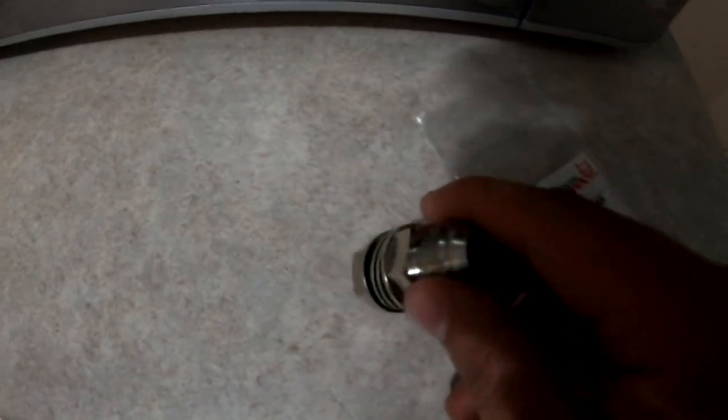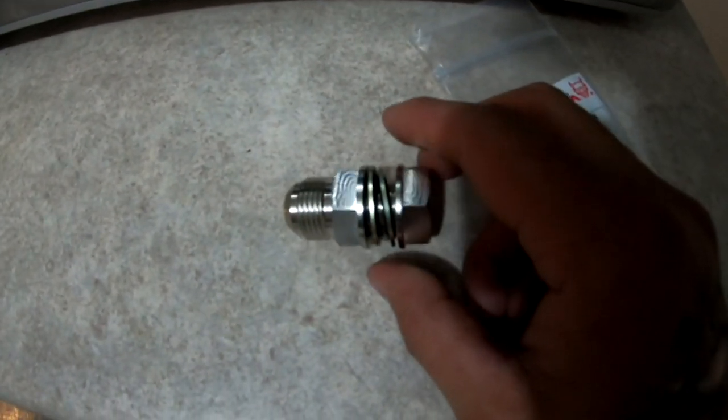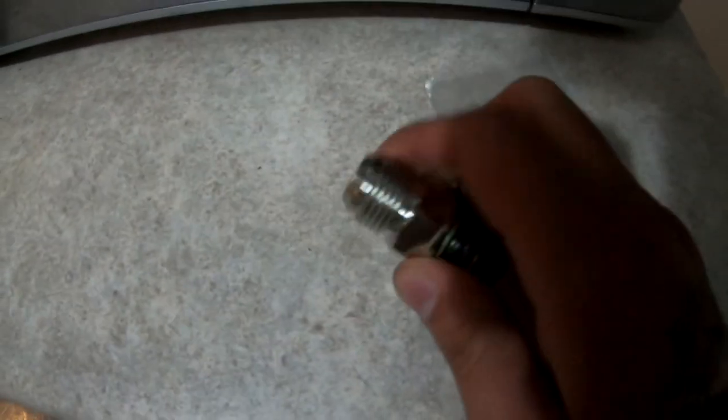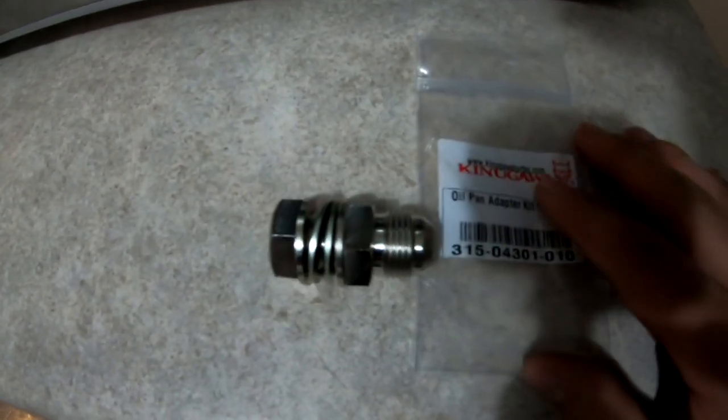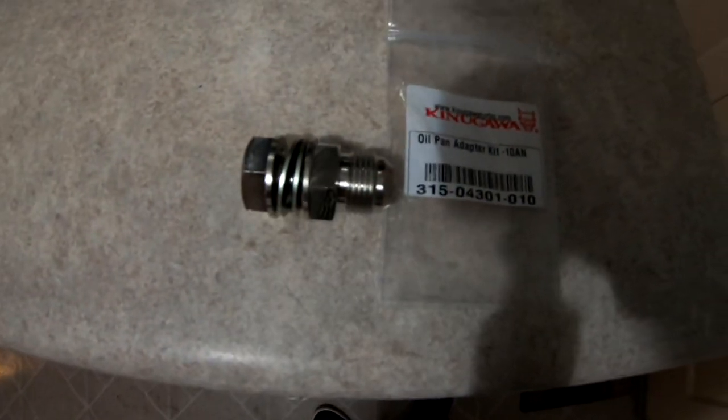In this video I'm going to show how to install this bung without welding to your oil pan. This is the part number and this is where you can order it from — you can also find it on eBay.